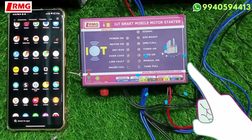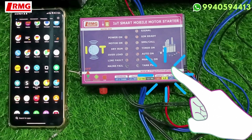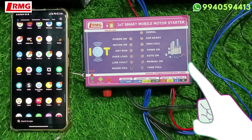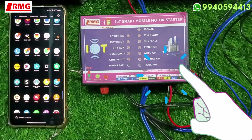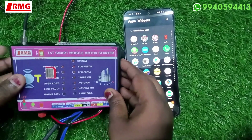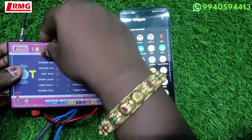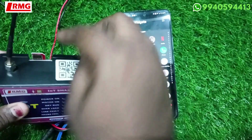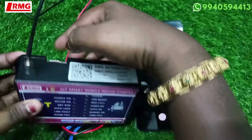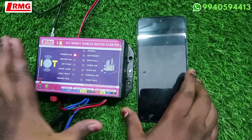Before we start, let me insert the SIM card. Many of you are making a mistake inserting it in the opposite way. Also, sometimes you are putting a Jio SIM card — for this module you have to use either Airtel, Vodafone, or BSNL. This is the right position; insert the SIM so that the surface is on the right-hand side, insert it and give a click — the SIM is now inserted.